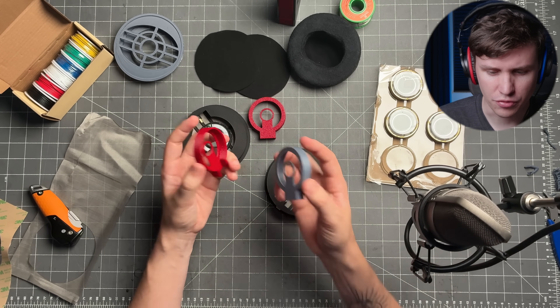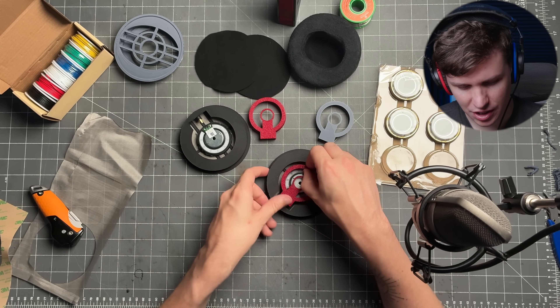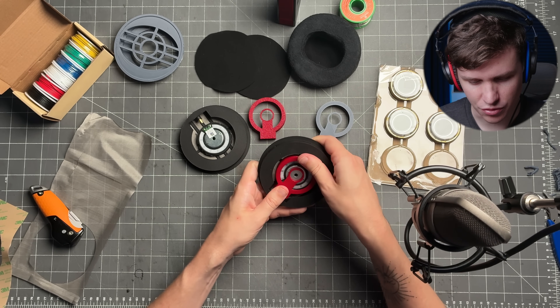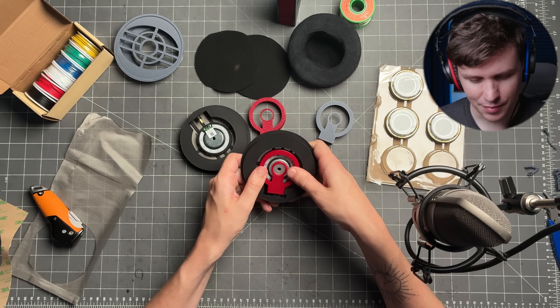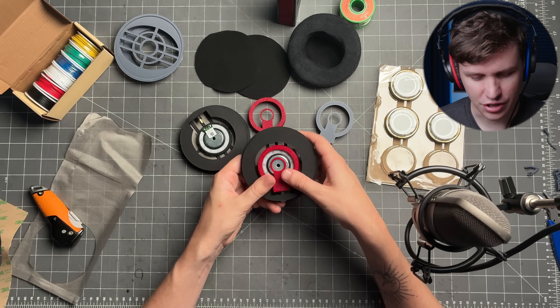Take one of your driver caps — you can print them normal or with fuzzy skin, however you want. This is just a pressure fit, so it goes right around the actual driver itself. That little bit of glue, once it's dried, adds just enough friction that it really holds the cap on well.